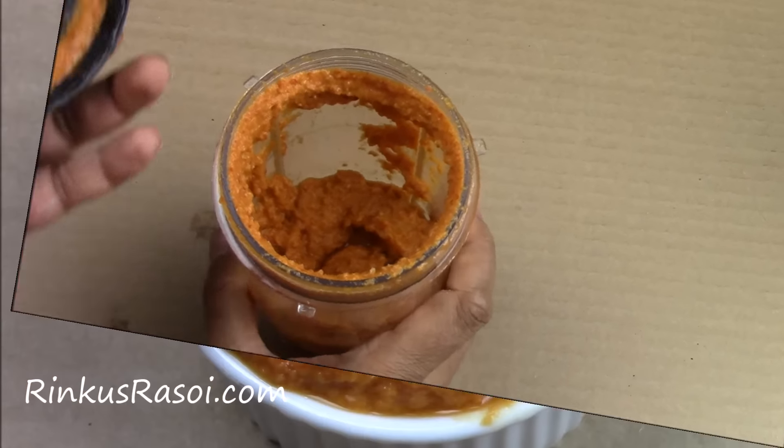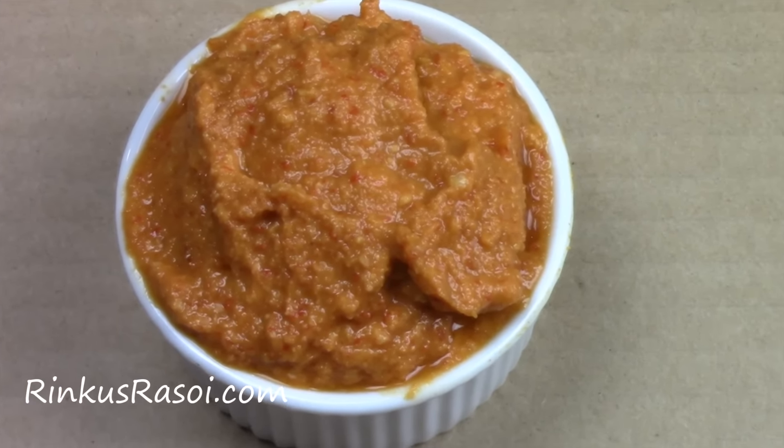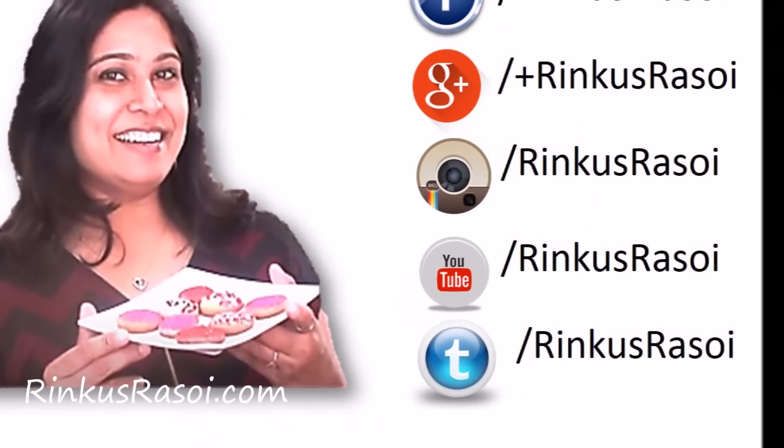Let me take it into a bowl. Here my Mysore masala chutney is ready to serve. Enjoy this chutney and I will see you with the next episode of Rinku's Rasoi. Till then, happy cooking!